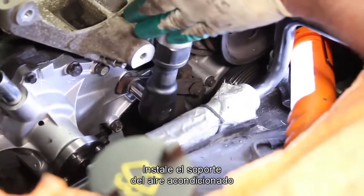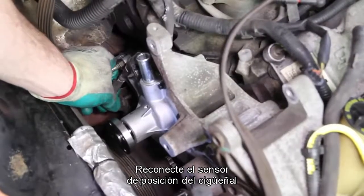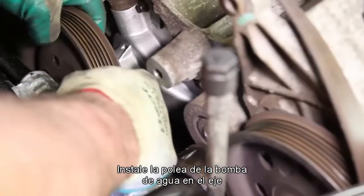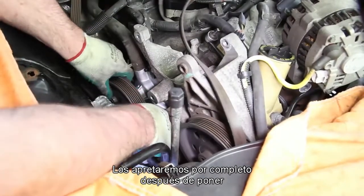Install the air conditioning support bracket and the belt tensioner. Reconnect the crankshaft position sensor and heater hose. Install the water pump pulley onto the hub and hand tighten the retaining bolts. We will fully tighten them after putting the drive belt in place.